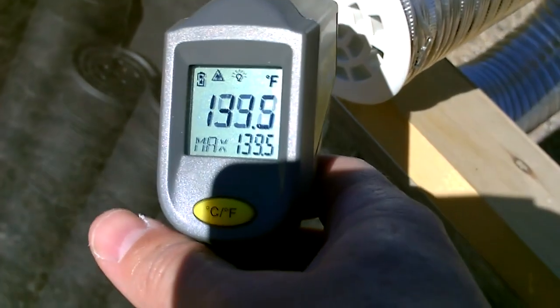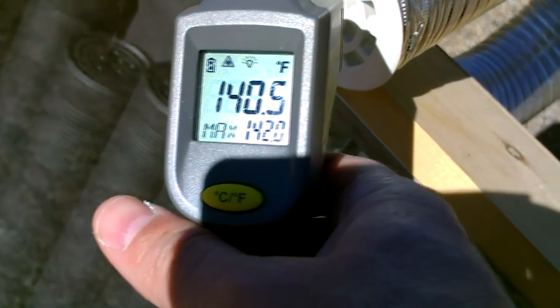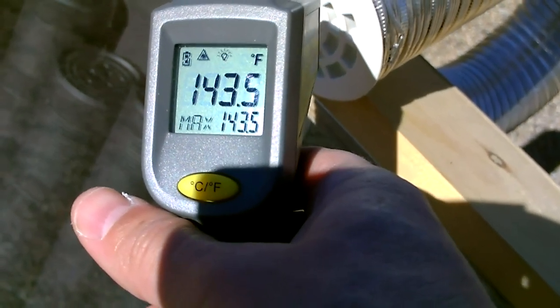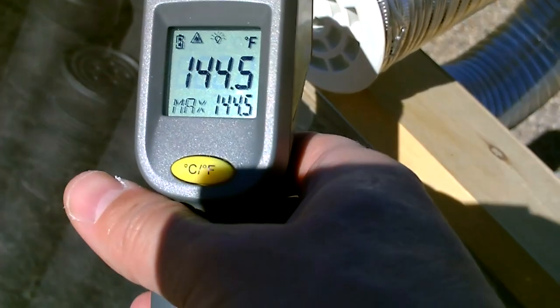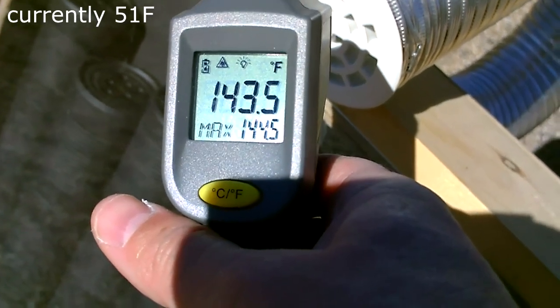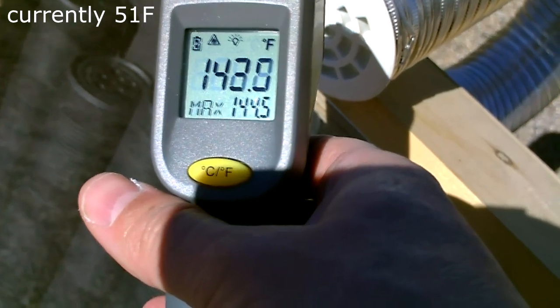138, 139. Okay, we're getting low 140s on this one right now — the can one. 144, 145. Again, this is the steel can one: 144, 145.